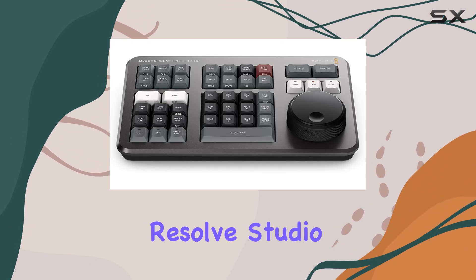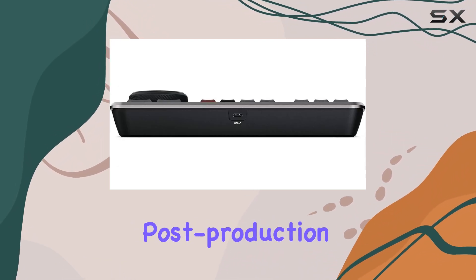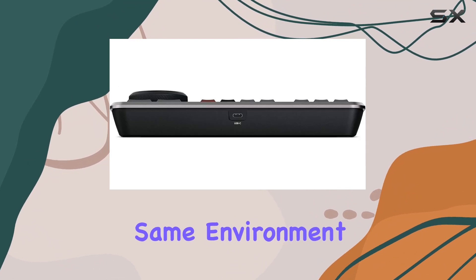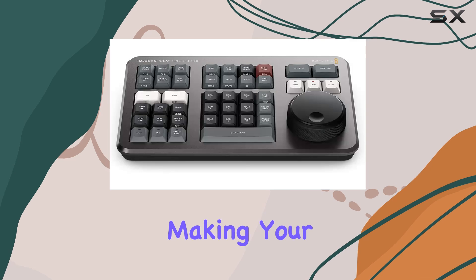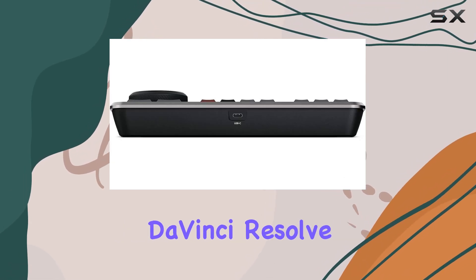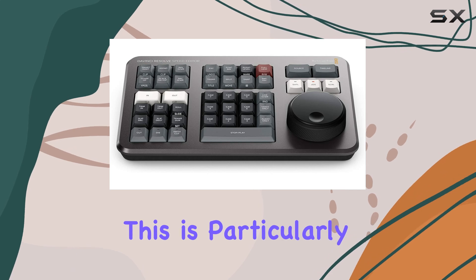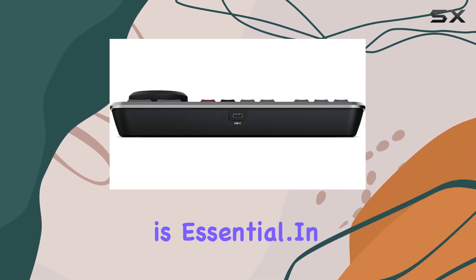What sets DaVinci Resolve Studio apart from other editing software is its holistic approach to post-production. You can perform intricate color grading, fine-tune audio, and apply visual effects all within the same environment. This eliminates the need to jump between different programs, making your workflow more efficient and cohesive. Additionally, DaVinci Resolve Studio supports collaboration, allowing multiple users to work on the same project simultaneously — particularly beneficial for larger projects where teamwork is essential.